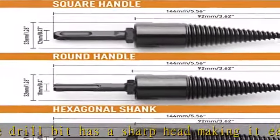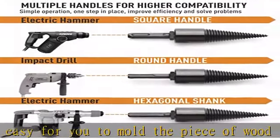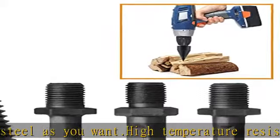Higher compatibility with three modes: we offer multiple handles for higher compatibility and improving efficiency. Square/round handles and hex shank meet your requirements, so you can use it for different electric wood drills and kindling crackers.